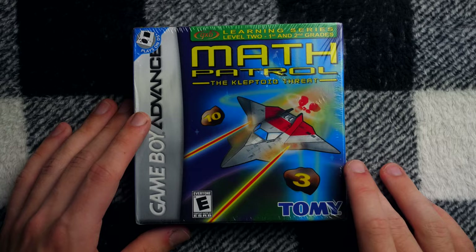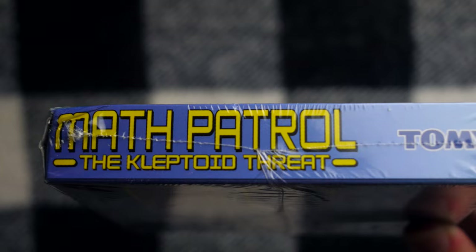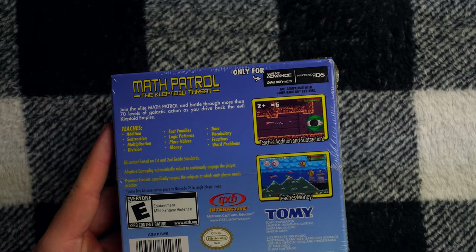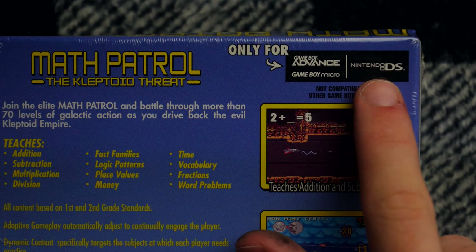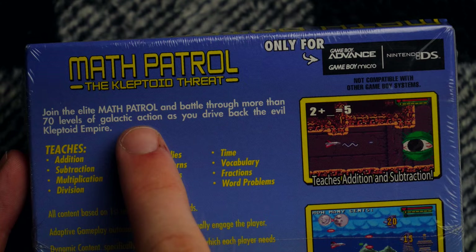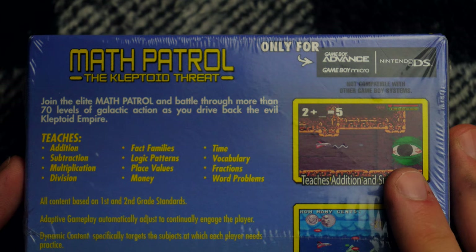The spine gives us another good look at that very bold font choice for the logo of the game. The camera doesn't seem to want to focus on it. Look at that — Math Patrol. We are about to go on Math Patrol. I am so excited. Let's zoom in a little bit on the pictures on the back. This says 'only for Game Boy Advance,' and also Game Boy Micro and also Nintendo DS. So we're going to join the elite Math Patrol and battle through more than 70 levels. We're not completing the game today — I don't think my camera has that much battery, and frankly I don't know if I'm cut out for all 70 levels of this.